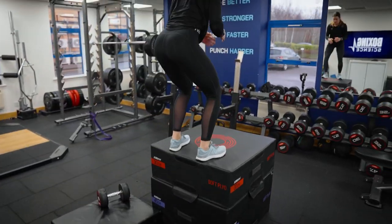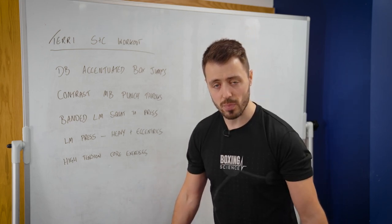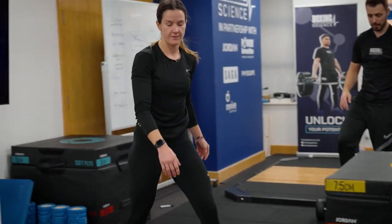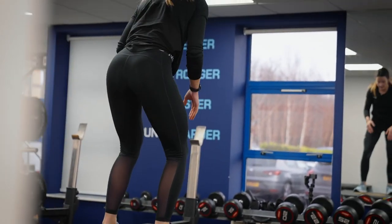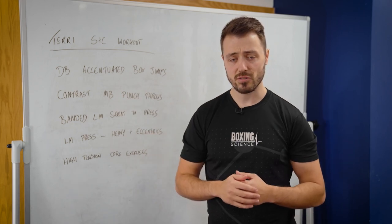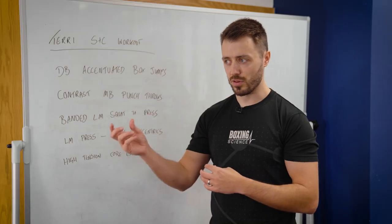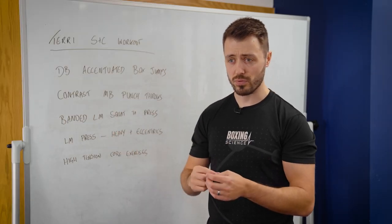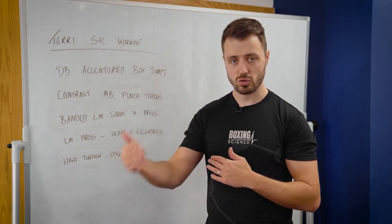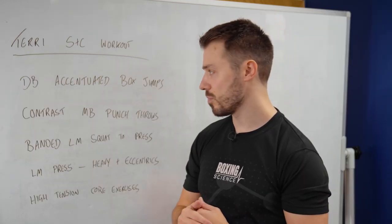Dumbbell accentuated jumps is where we use some heavy dumbbells to basically overload the eccentric portion of a jump. We release at the bottom and really drive into that concentric action. There's a lot of data showing that you're improving elasticity in the lower body and increasing eccentric utilisation — and we know from our testing this is what boxers are lacking. The difference between counter-movement jump and squat jump is quite low, so to improve lower body force production and speed we need to be able to control force eccentrically to then drive out and perform fast and explosive movements.